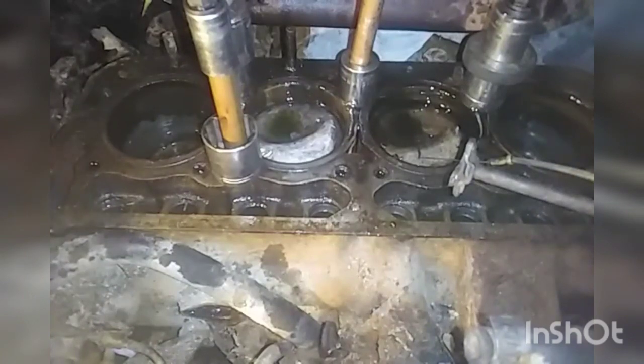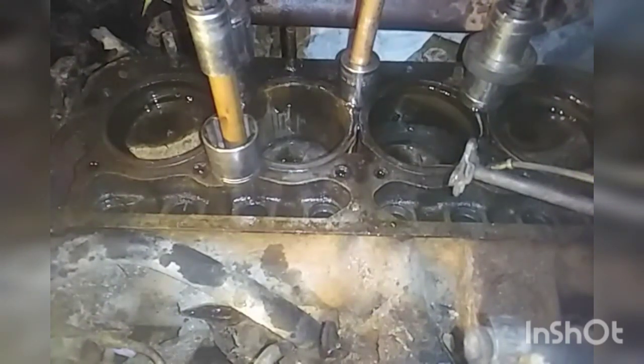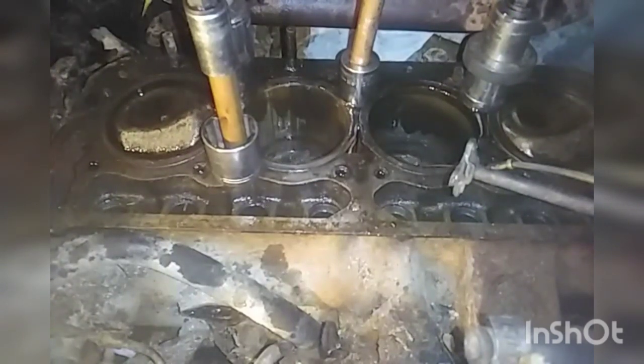A big problem with this engine is that you can't access the crankshaft directly, and you don't want to turn it using the timing gear for the camshaft because you'll just wind up wrecking it. So it's got a hex socket in the front of the motor right there. That takes a special hand crank with a hex on the end. I don't have that special hand crank — I'm gonna have to get one. But I've just been using a large allen key. I can't believe the motor turns.